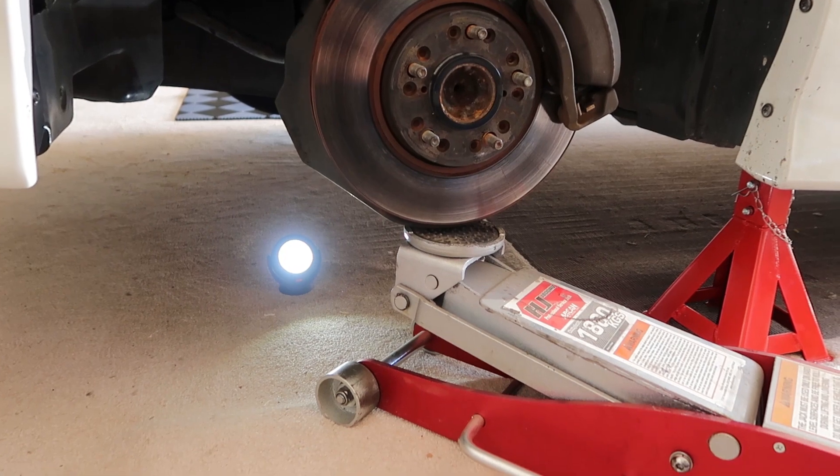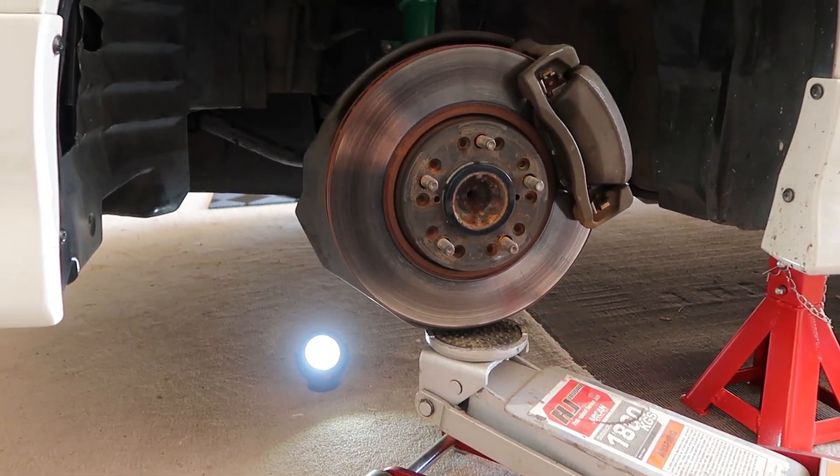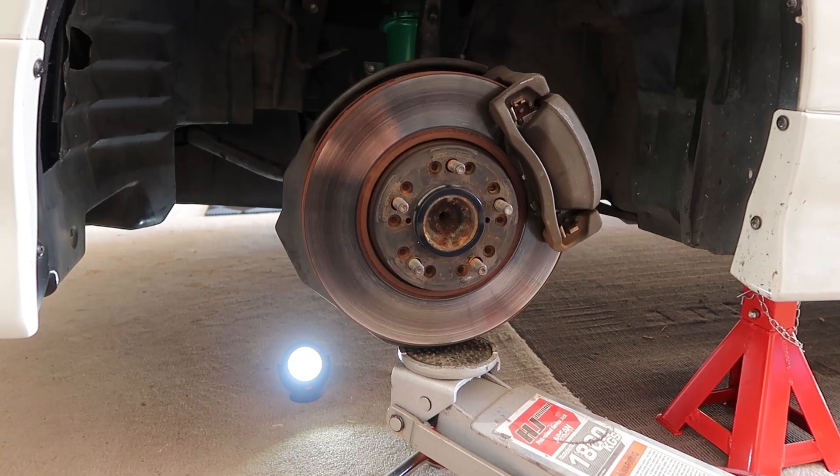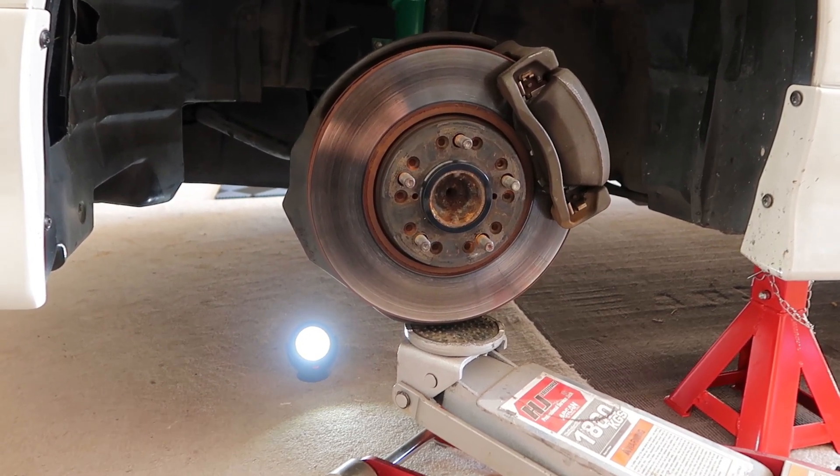I've set my jack up just on the rotor — there's no upward pressure, it's just there to support it. Now I'm going to go back and undo the bolts.